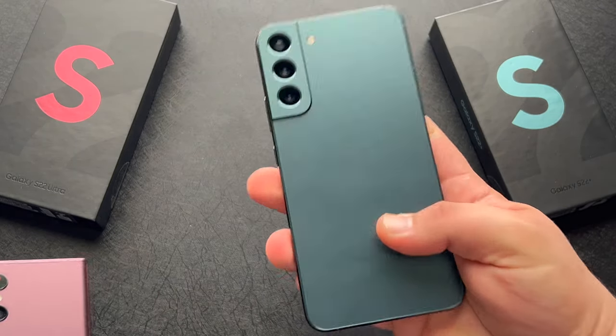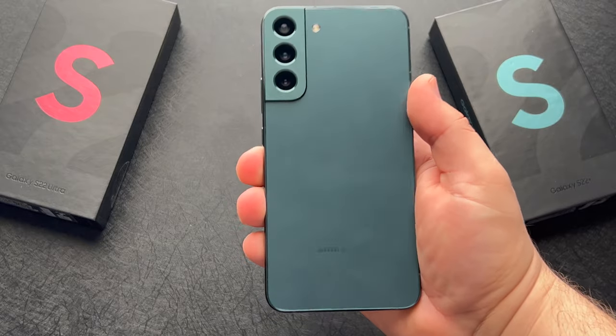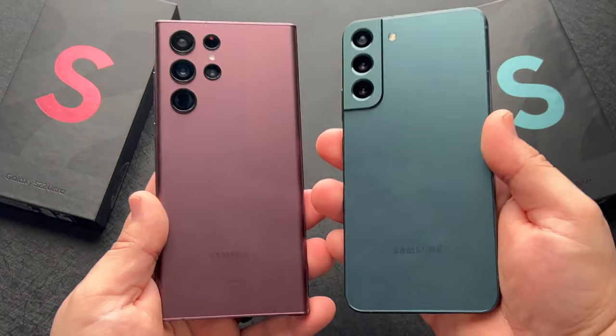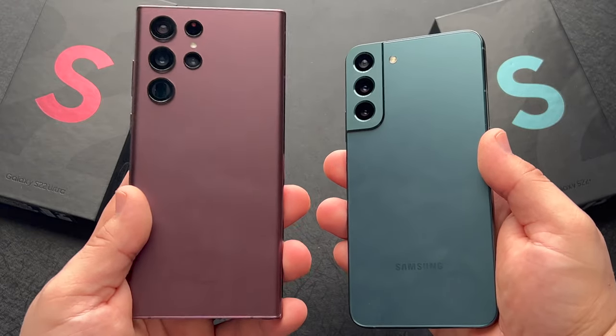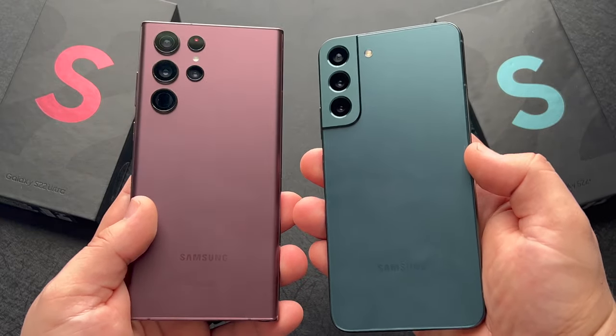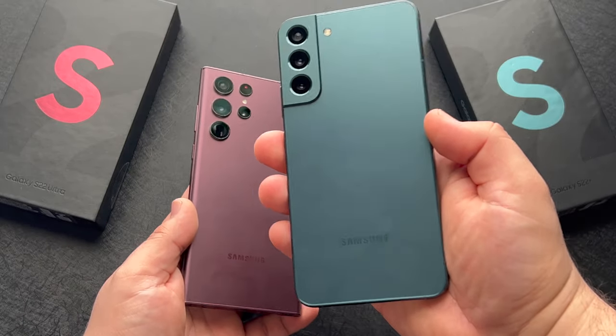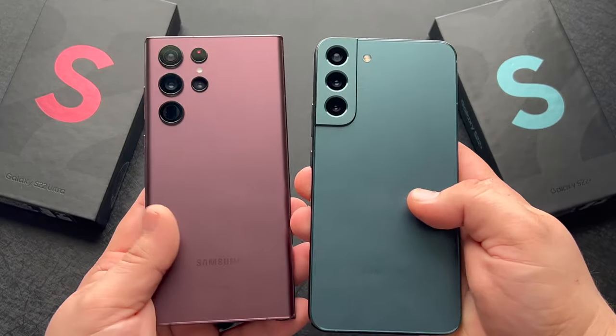Personally, I cannot recommend either of these devices to anyone if you have an S21 Ultra or even a Note 20 Ultra. Both of those devices are still excellent, and in many ways the S21 Ultra is better than either of these new S22 series devices. However, if you have an S8 or maybe an older Note, then sure, this may be the series for you to upgrade to.